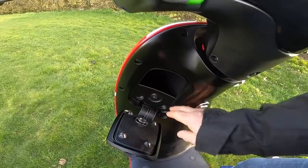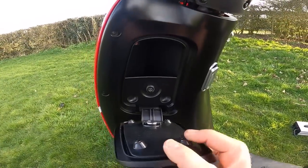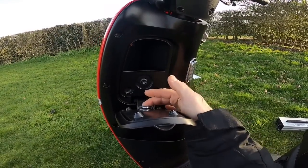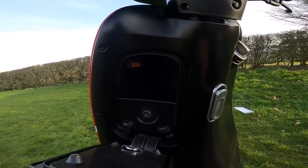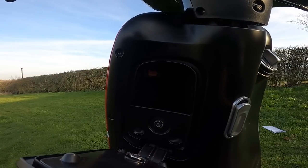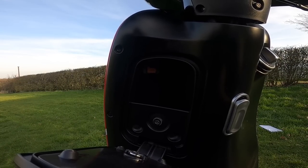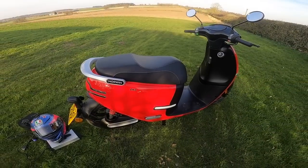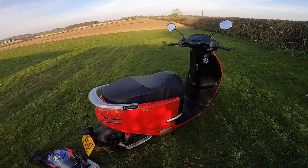Coming down here you've got a little bit of secure storage — it doesn't appear to be waterproof but it's a tight fit so I don't think rain will get in; it's held by a magnet. And up there you can see there's a USB port — quite a powerful one. I use it to charge my GoPro or my phone when I'm out on the bike and it works well.